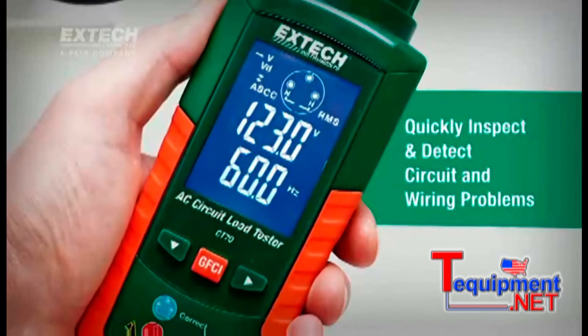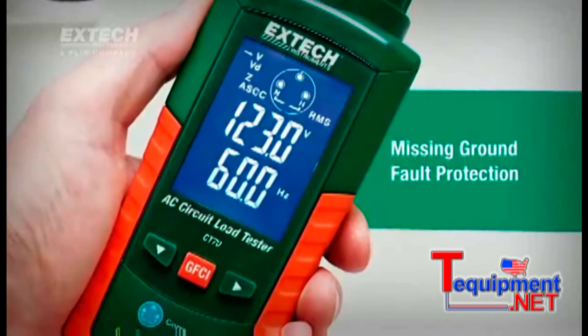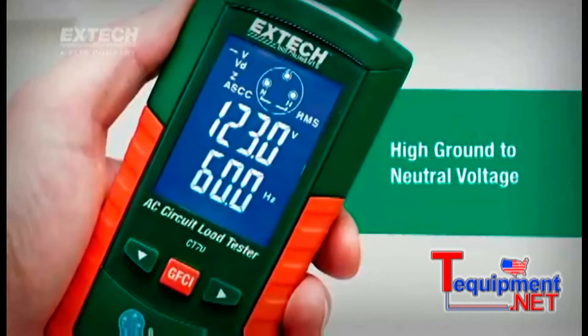The XTEK CT70 quickly inspects and detects circuit and wiring problems such as poor ground impedance, false grounds, missing ground fault protection, low voltage availability under load, and high ground to neutral voltage.